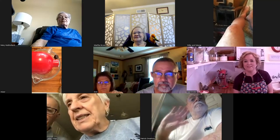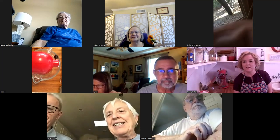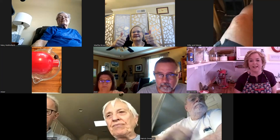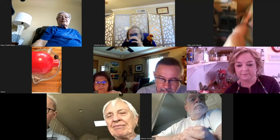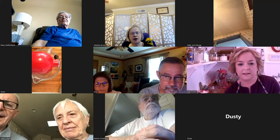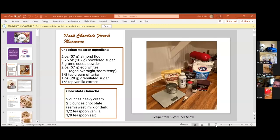Good morning everyone. I'm so excited to be with everybody today. I think we have some people who have never been to Cookie Conversations before. I have our recipe ready, so I'm going to share my screen so you can see what we're doing. I've already pre-measured and sifted all of the ingredients. This recipe calls for almond flour, though you can use regular flour.